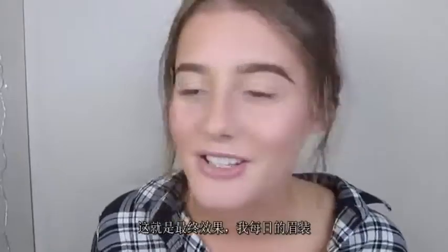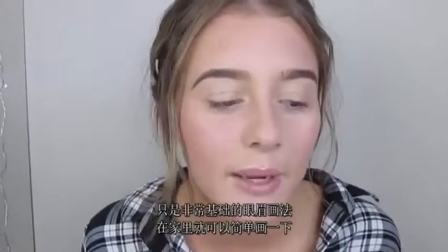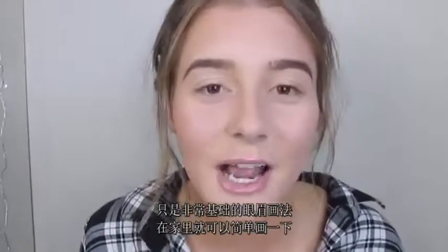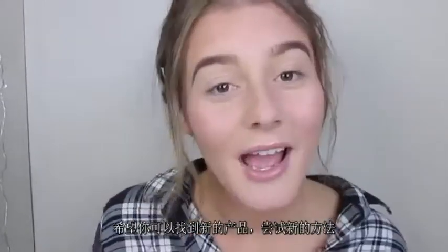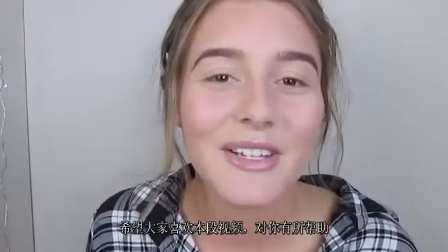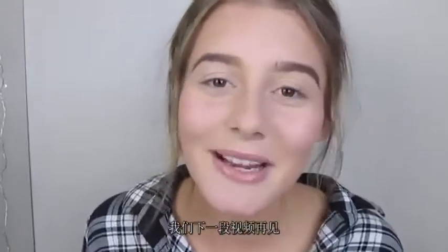And that is the finished look! That is how I fill in my eyebrows on a daily basis — just a basic way you guys can fill in your eyebrows at home if you're looking for new products or a new approach to try. I hope you enjoyed the video and found it helpful. Let me know what you think in a comment down below, and I'll speak to you guys in my next video. Thank you!